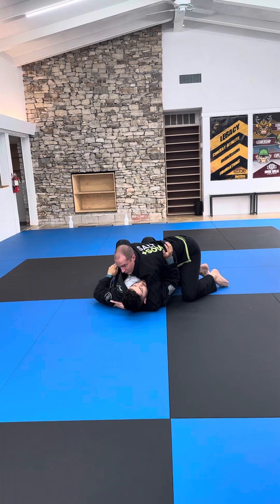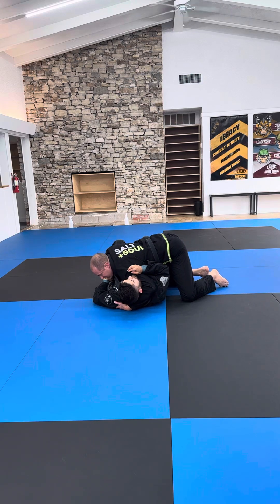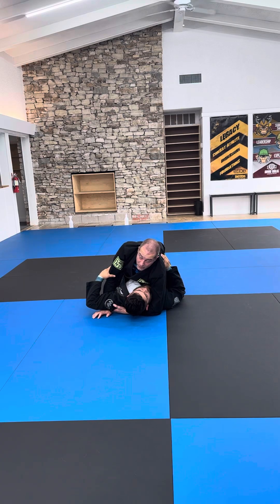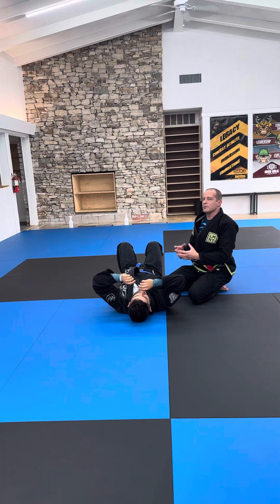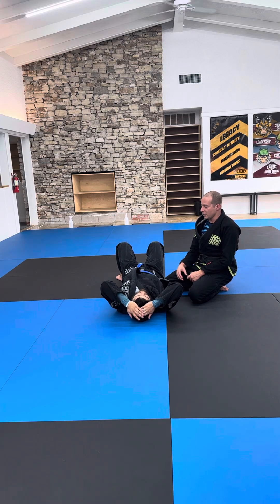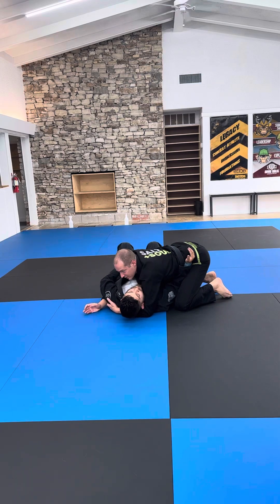If you want to build this into a dilemma: as I start to choke, he's going to bridge to alleviate the choke. Step over to the mount — you can do that in various ways. When he bridges, you can't properly stop the mount, or you could go knee on belly there too. It's very hard for him to bridge and relieve the pressure and block at the same time. He might manage it, but another thing you can do is start with a hand if you really want to make this a complete system.